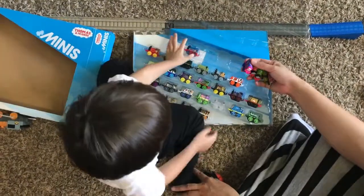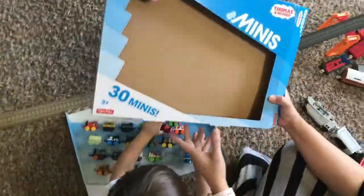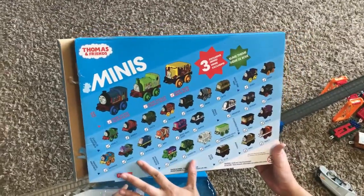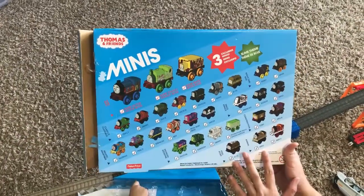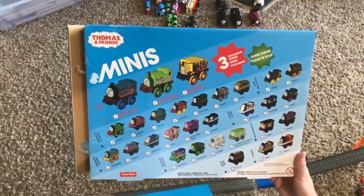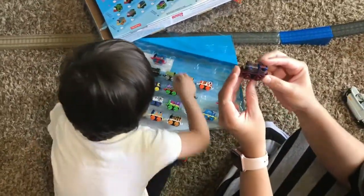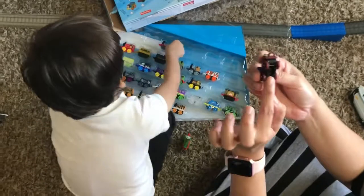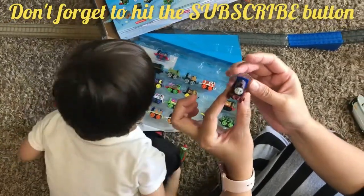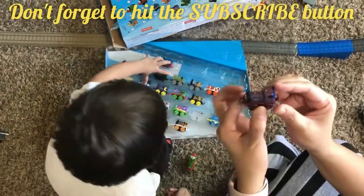So this is the Thomas and Friends Minis. There are 30 of them, and all of them are here — not all the trains, but they have the names here. This is the slime theme. It's not a magnet, it's just plastic. And this one — it's very helpful when you have a superstation. I'll show you what the superstation is later, because you can hang this in a superstation. It'll be awesome. It looks good.